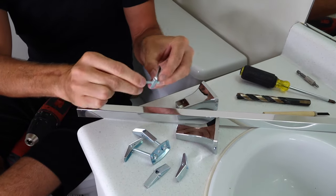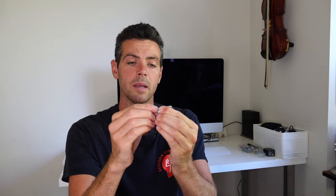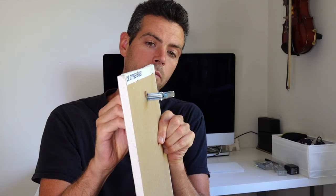The first thing you're gonna want to do is put your toggle bolt through the fastening plate. Make sure you have enough room left on the bolt for it to go through, because it has to pass through the material. On this big one it's about an inch. The material I'm going through is half inch drywall plus the plate, so I need about three quarters of an inch of extra bolt showing, otherwise there won't be enough room for it to be pushed through and snap open.